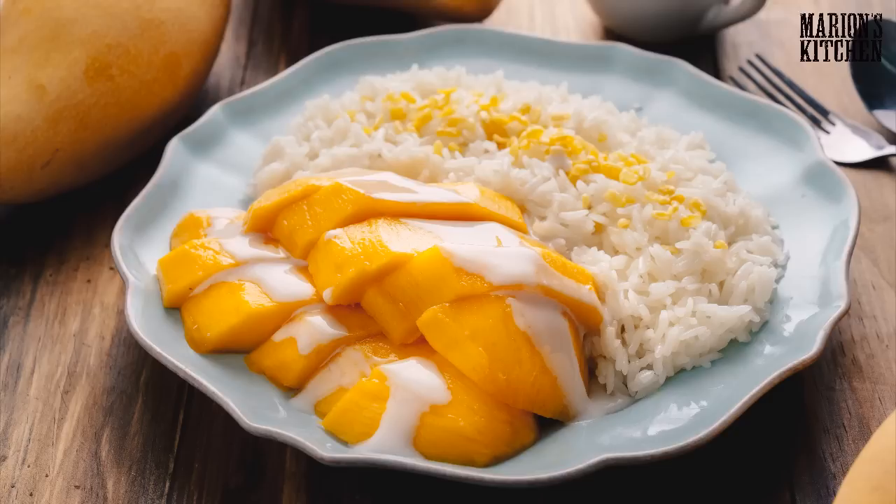We are doing Khao Nio Mamoang, which is the classic, iconic Thai dessert — mango sticky rice. It's one all-time fave. This is generally one of those dishes you would have had if you've come to Thailand. It's on every dessert menu in a restaurant, and there are lots of street carts as well, but you can make it at home. It's actually pretty simple.